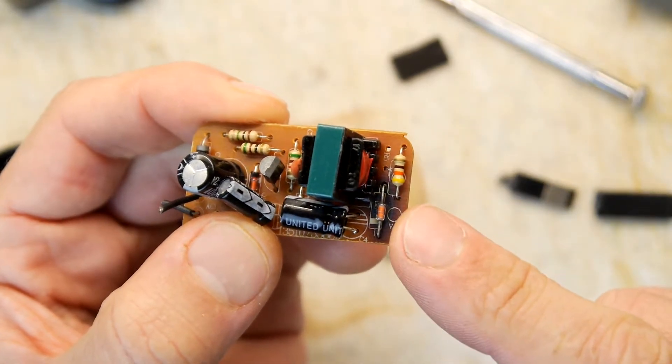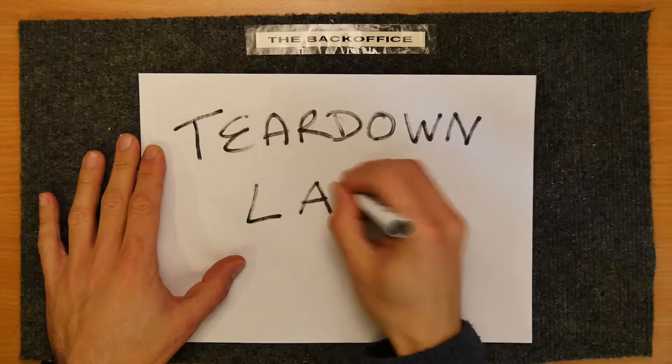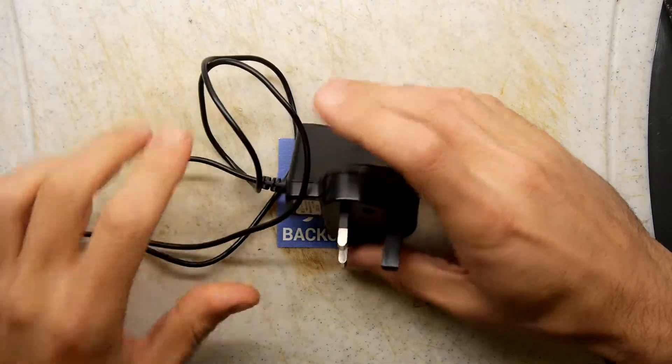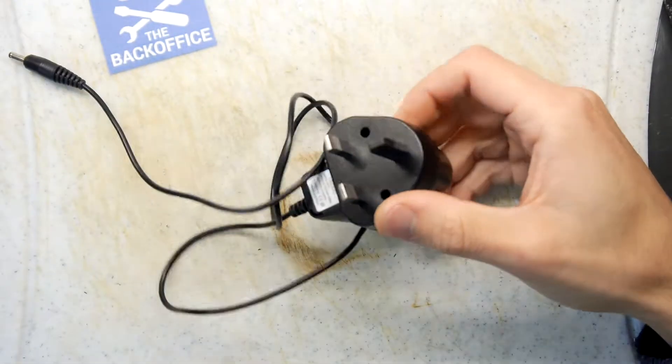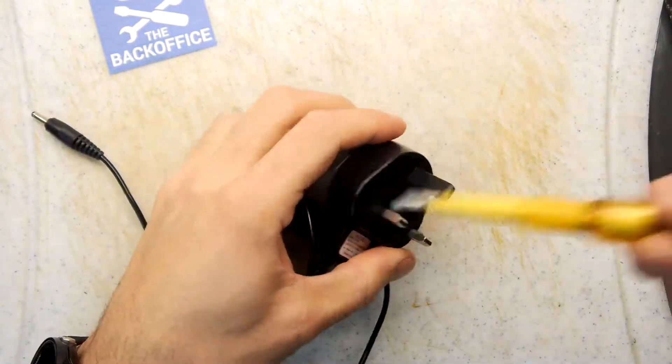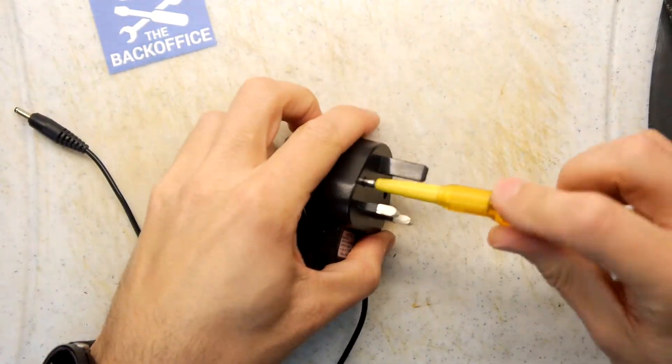This looks a little bit screwed. Hi, I'm Mandar Armstrong and welcome to the back of this teardown lab. We're going to have a look here at something simple — this is an AC adapter and it's apparently a duff one.